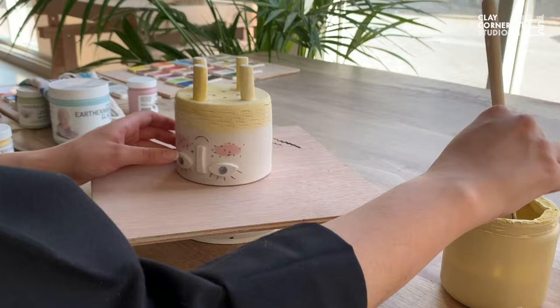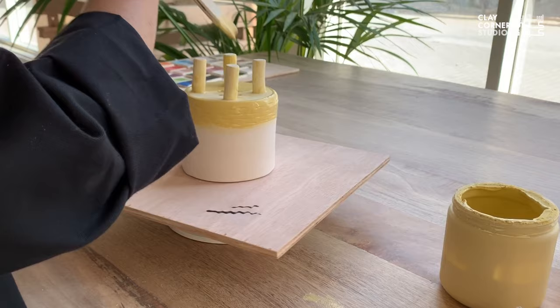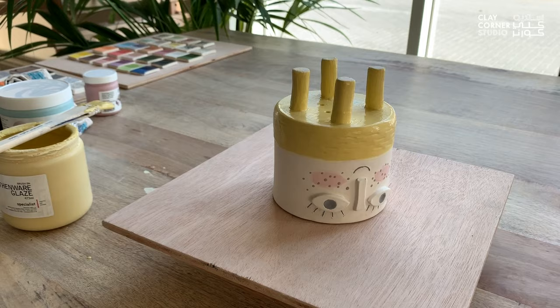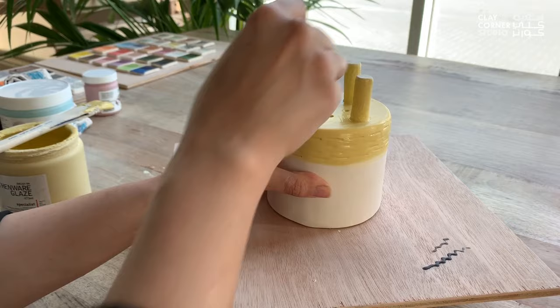I'll apply three coats of glaze, allowing each coat to dry completely before applying the next, which usually takes a few minutes. Notice how I'm leaving the base of the feet free of glaze. The reason for that is because glaze melts in the kiln and adheres to any surface it's in contact with. If we were to apply glaze to the base of the ceramic object, that would make it stick to the kiln shelf, which would ruin both the piece and the shelf. So always make sure to clean the base before firing.